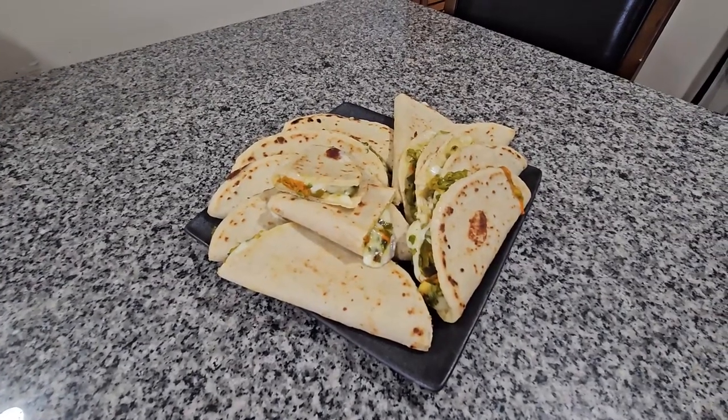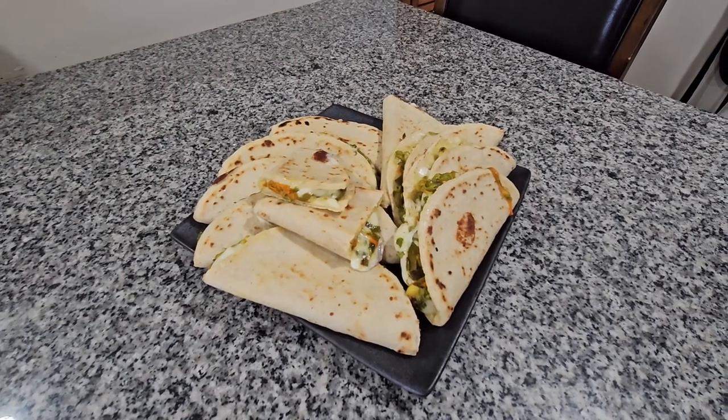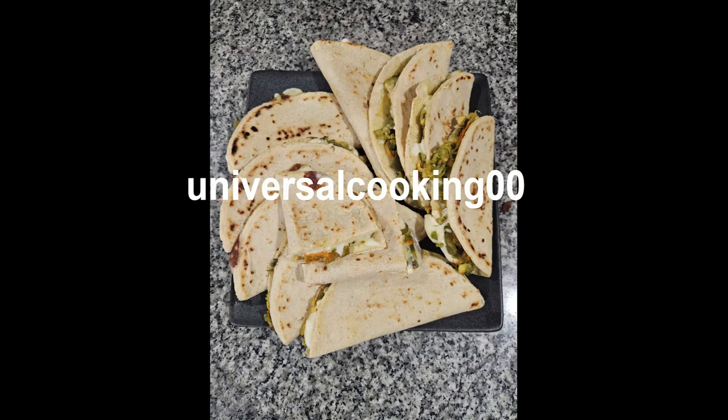This is the finished product — I hope you like the recipe. Thank you for watching my videos, like and subscribe. Thank you!